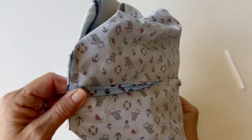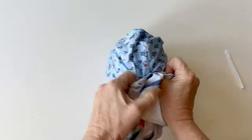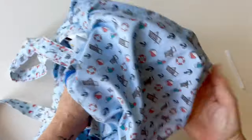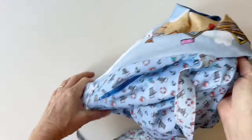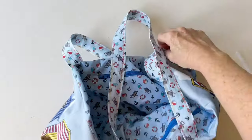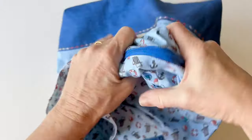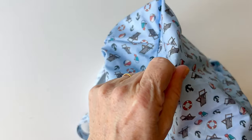Now your bag looks a bit like a pasty with the box corners all sewn together. Put your hand inside the turning gap that you left in the lining at the beginning and turn the whole bag right sides out through the turning gap. Now push the lining inside the outer so that the outer is on the outside. Whilst that turning gap is open and unstitched, you can put your hands inside it to push out the corners. It's much easier to do this before you stitch the turning gap closed.